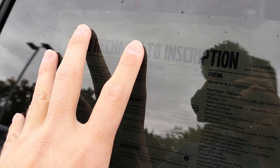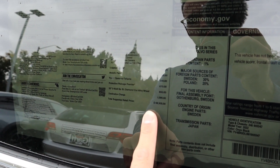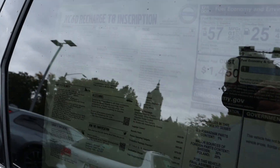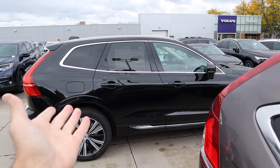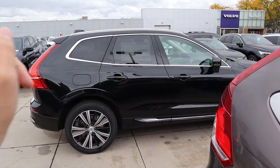Here's the window sticker — there's a ton of glare, but the surprising thing to me is the total MSRP: $68,305. I just reviewed another XC60 Inscription with the new B6 powertrain and it was about the same price. Obviously options change things quite a bit, but this thing's a bargain in my mind. Let's take it out and drive it.